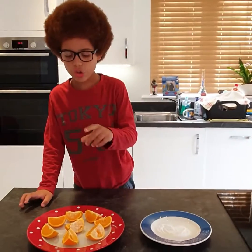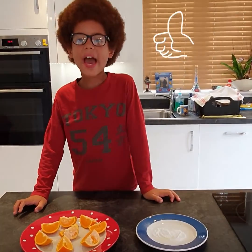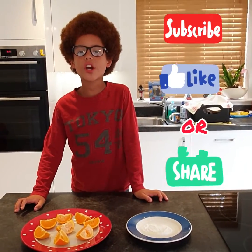But if you would like to do the science experiment at home, you can. Please subscribe, like, or share my video. Bye!